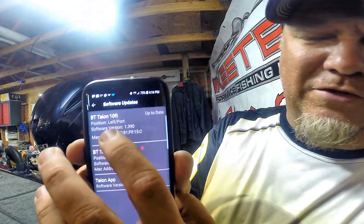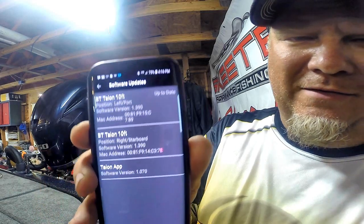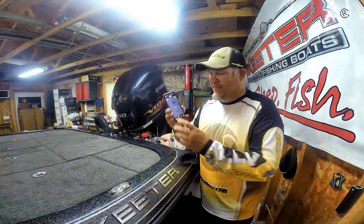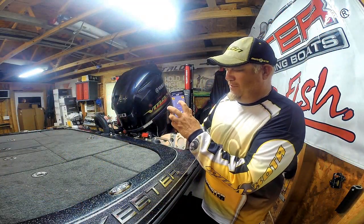If you look right here, it shows the current software version for each separate Talon and the app. We have updated the software on our Minn Kota Talons. That's a nice, simple and easy feature.